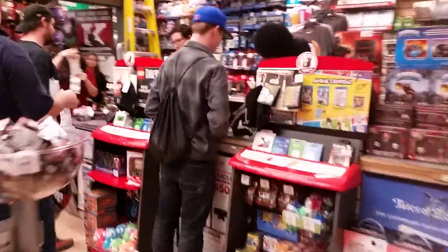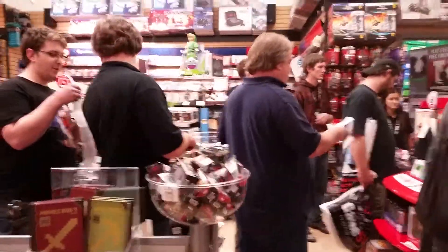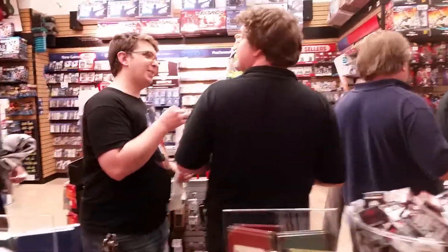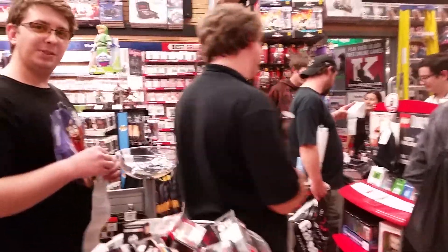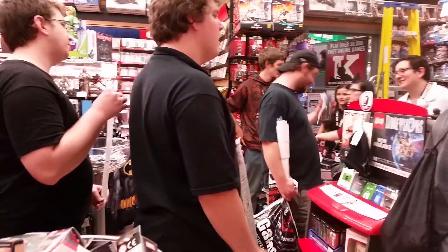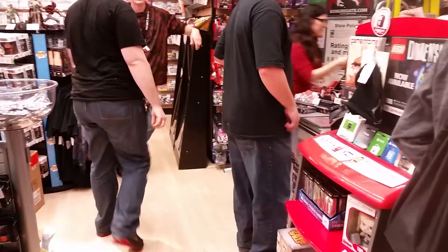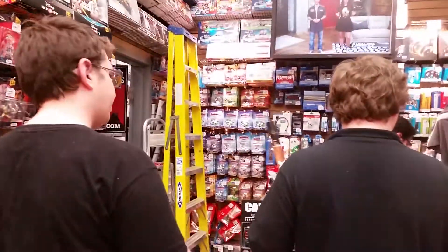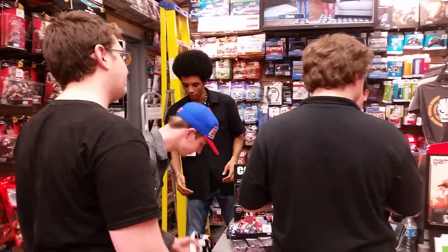They're going to make me do it anyway, so I'll just stand over here. They're going to make me do it. Should have brought Mike with you. Better go on YouTube. Let's do it. Is this going on YouTube? Yep.